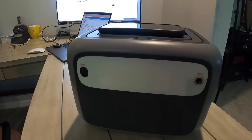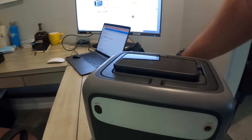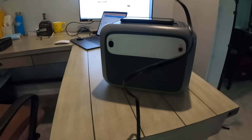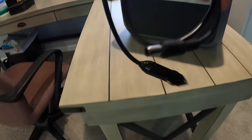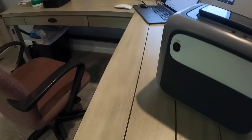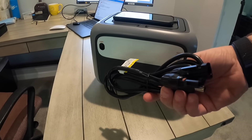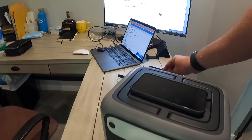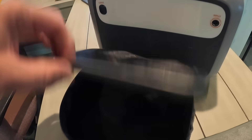On the back it's relatively simple. You have an input for the AC charger that comes with the unit in a nice pack they include. There's also a DC charger input, and the last one is for the solar panel connection, which is also included. All of these come in a simple package that ships with the unit.